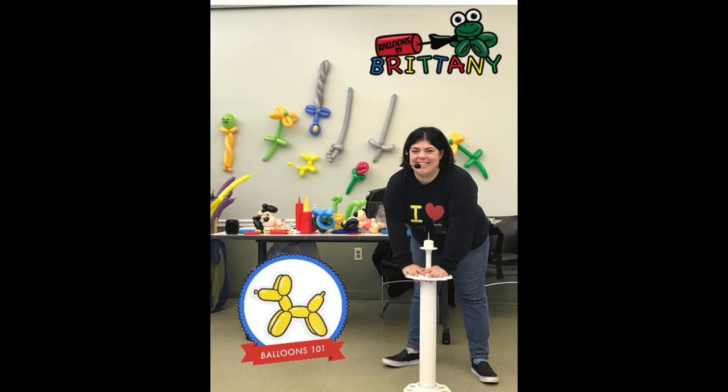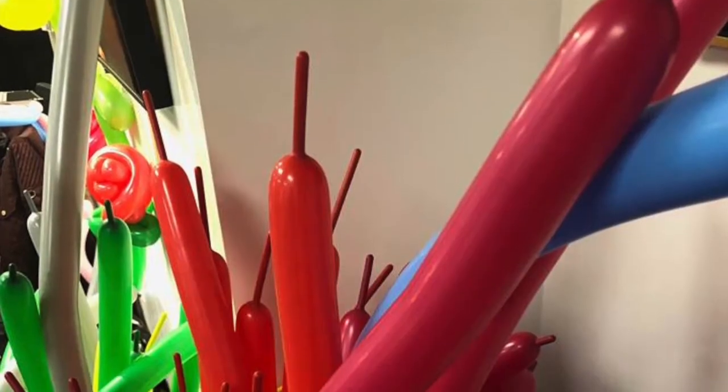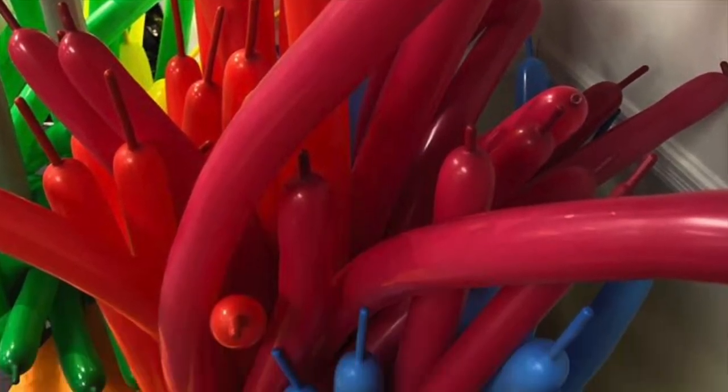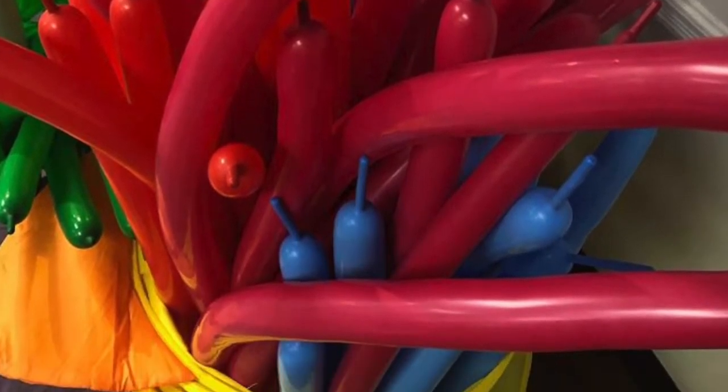Balloons 101 is the first ever unofficial college-level balloon course offered by Balloons by Brittany. In each class, students will learn balloon basics, the anatomy of a balloon, different types of balloons, and the science behind balloon twisting.